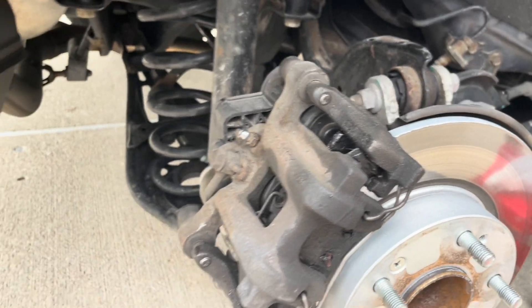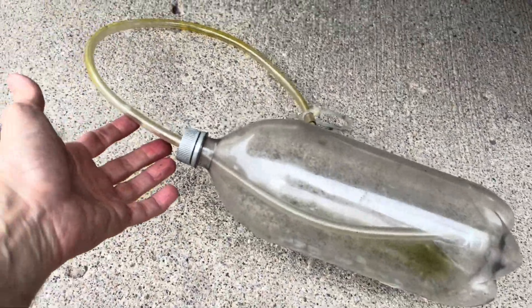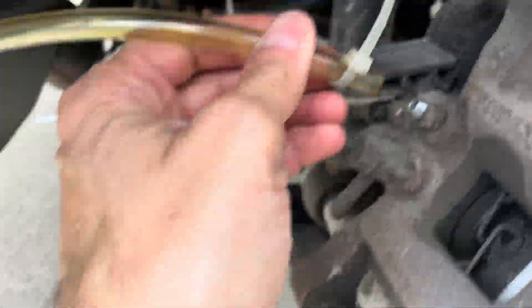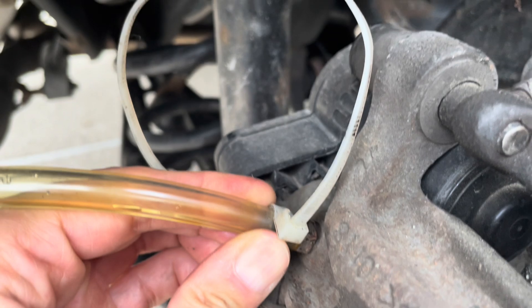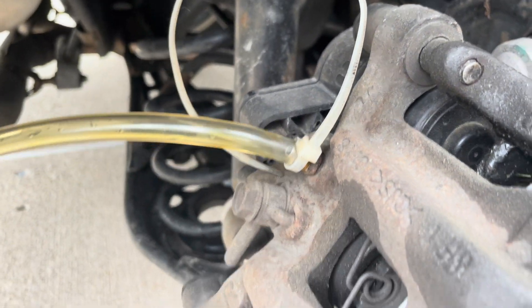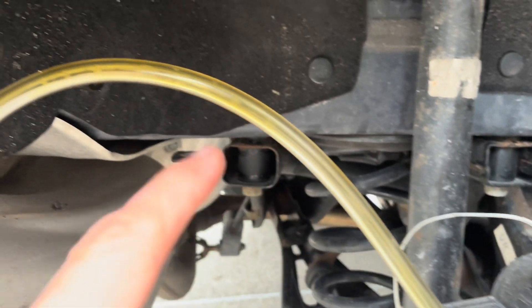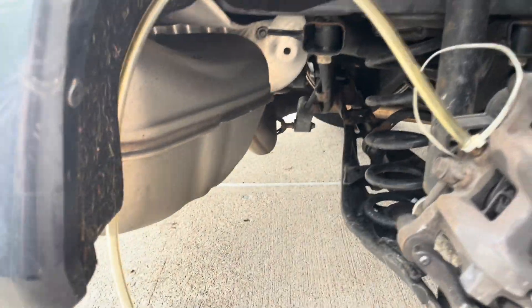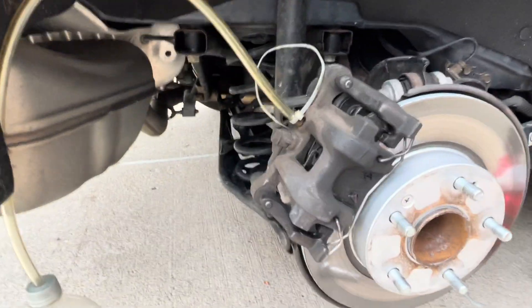Now I'm going to connect this tool I built myself — a two-liter bottle with a clear line. You just connect it to the bleeder, push it on, and move a zip tie into place so it stays. You position it so the clear tubing goes upward, so any air bubbles stay up at the top and don't go back down into your brake line.